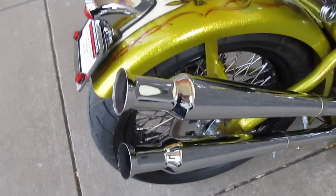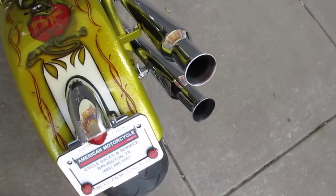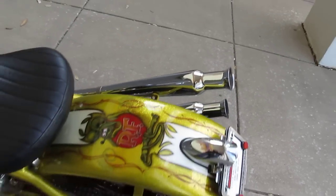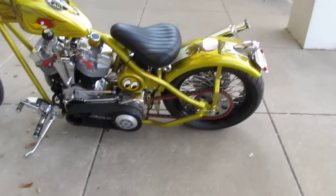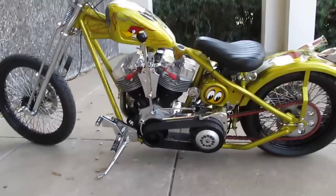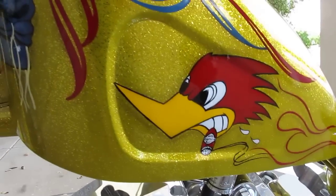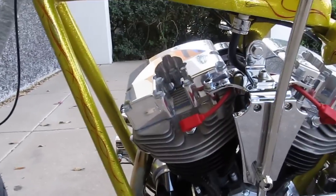It's got multi-spoke wheels, upswept exhaust — the ends remind me of the old Triumphs and the Honda 750s with head pipes like that. The chain is red, it's an o-ring chain. I mean, this bike is just really old-school cool.